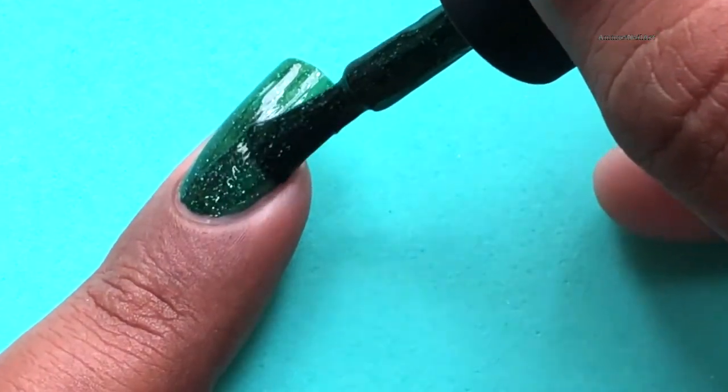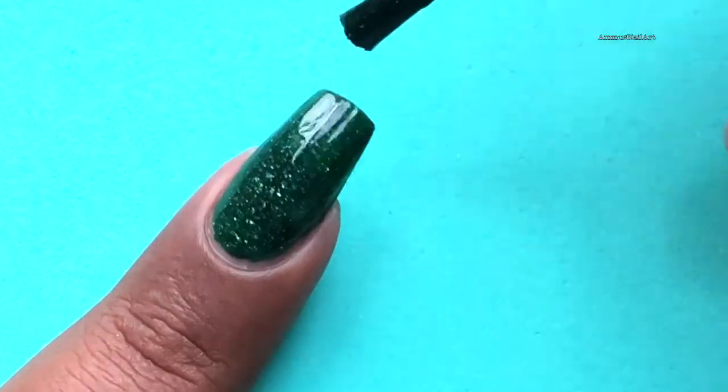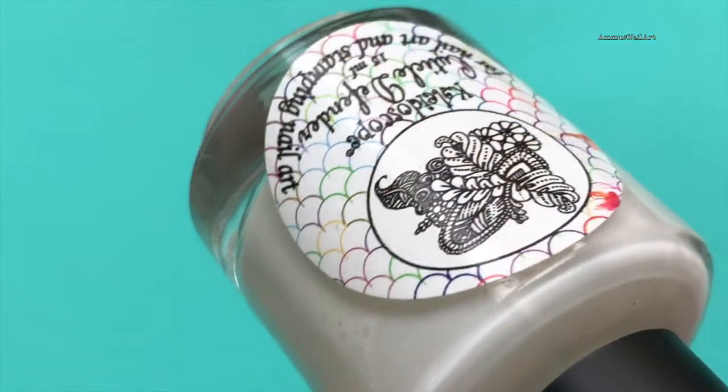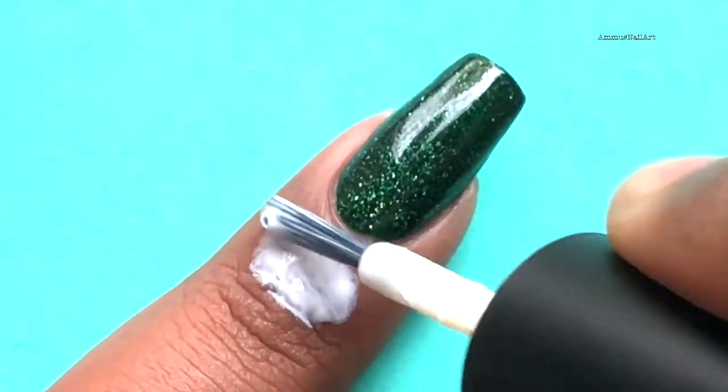Once your base coat is completely dried up, then you can start stamping the images. I'm gonna apply a liquid latex around my cuticle, so this is gonna save my time when I go and clean up.